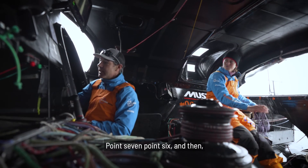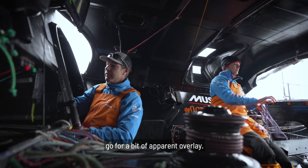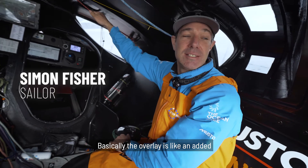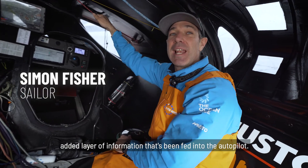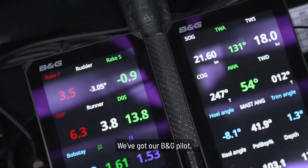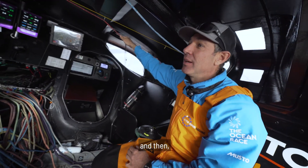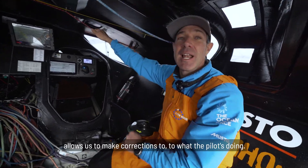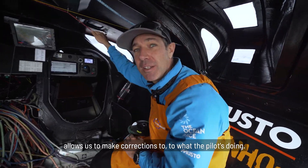0.7, 0.6, and then we go for a bit of apparent overlay. Overlay engaged. Basically the overlay is like an added layer of information that's been fitted to the autopilot. We've got our B&G pilot and then we've got some advanced software that sits on top of that B&G pilot and allows us to make corrections to what the pilot's doing.